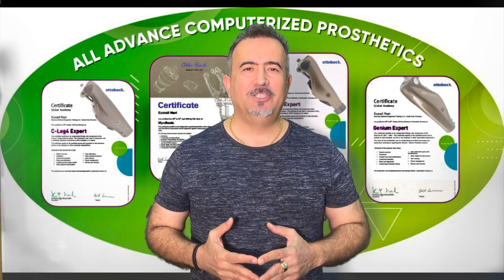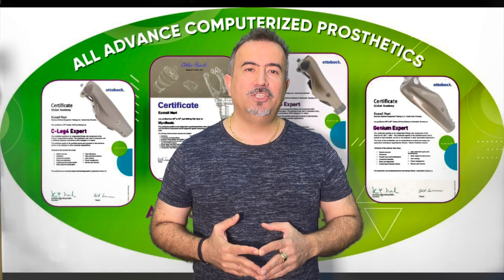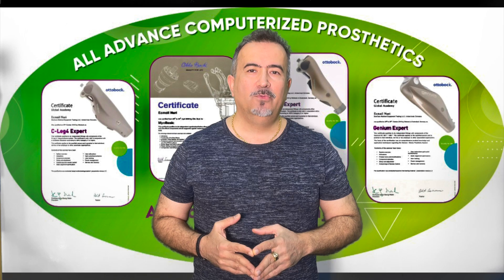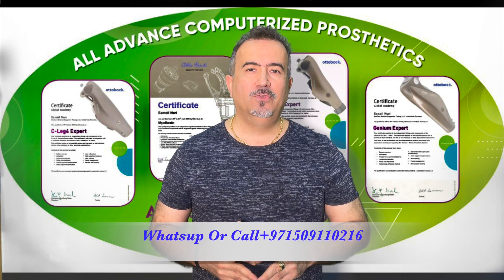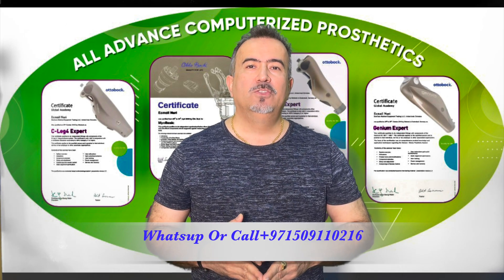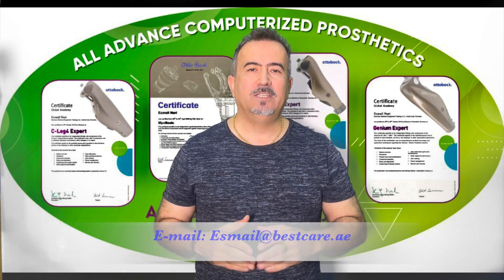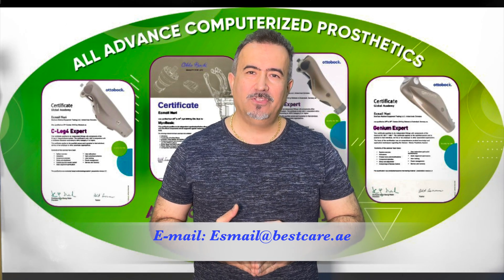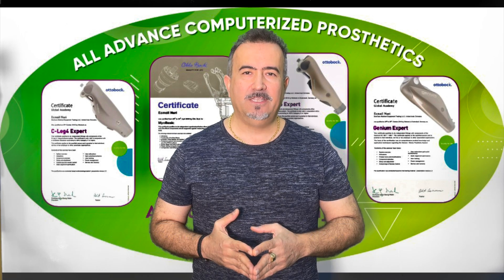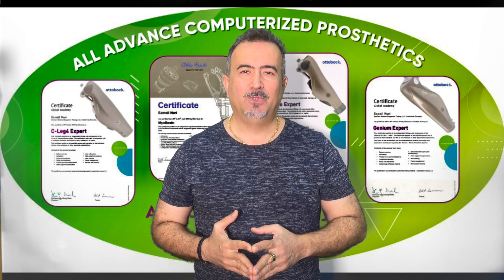I hope you like the educational videos from Best Gear Forum. If you have any suggestions or questions, write your comment under the video or contact us at 00971-50911-0216. My name is Esmail Nouri. I will answer you 24 hours, 7 days a week, or write an email to us at the address shown on screen. Thank you for your trust and for using these educational videos to provide better services to your community and patients. God bless you all, stay healthy, and see you soon.